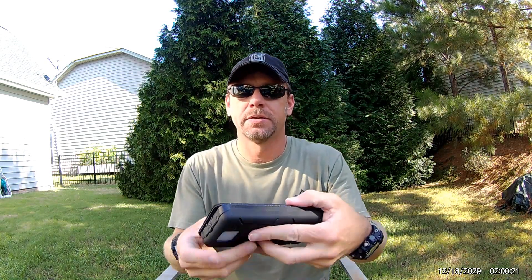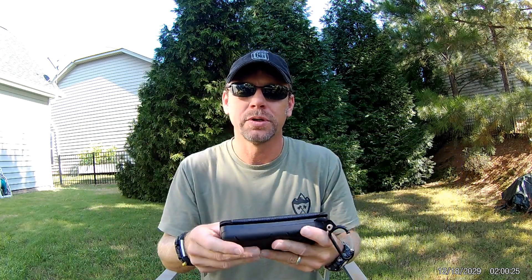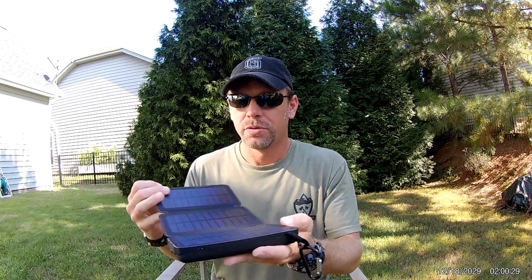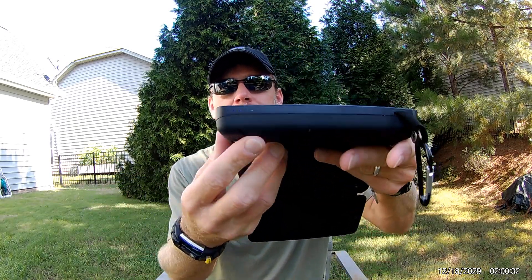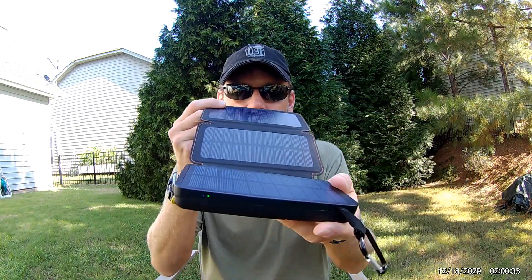On the side you'll have your indicator lights that show you how charged it is. There are four lights, so you have 25, 50, 75, and 100 percent charge. When you open it up and it starts to get enough sunlight, you'll see a little green light, and that means you're charging via the solar panel.